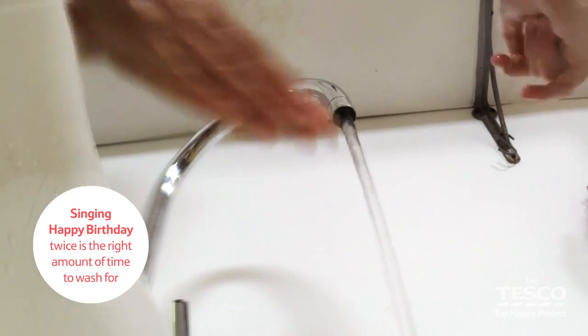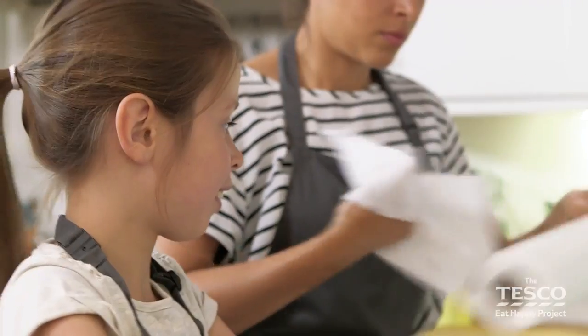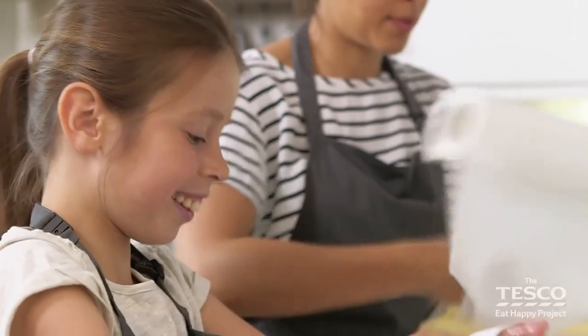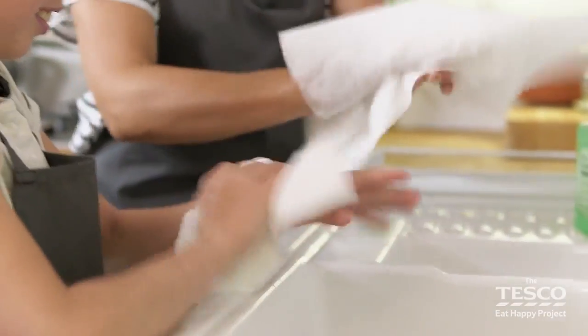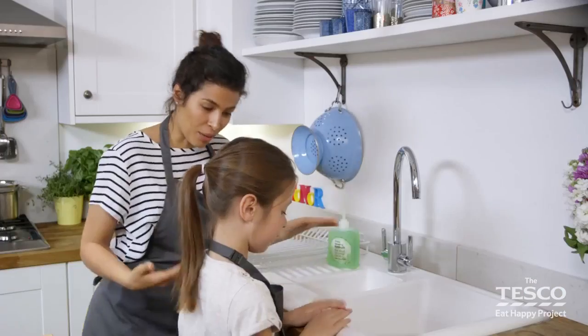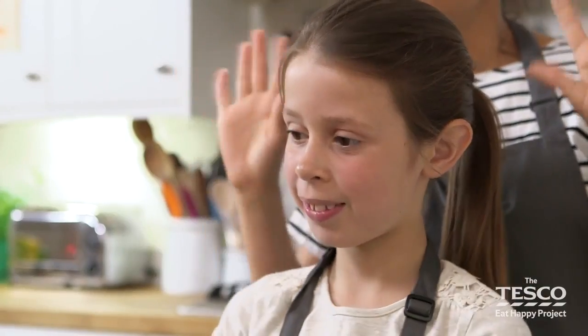That's our hands all washed — rinse them off under the water. There we go, just grab some paper towel, one for you and one for myself, and then just dry them off. There we have it! So that was easy enough, wasn't it Erin? Yeah, brilliant — an easy job to do, washing our hands.